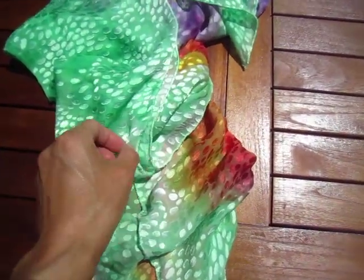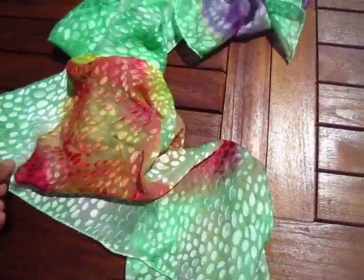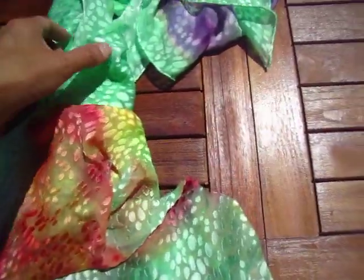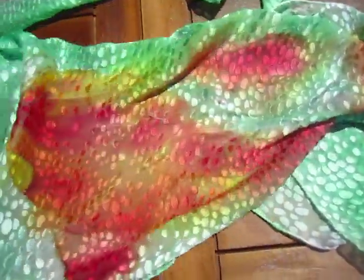Hello dear friend, this is a piece of silk in green, and after washing it the color comes out of it a little bit.